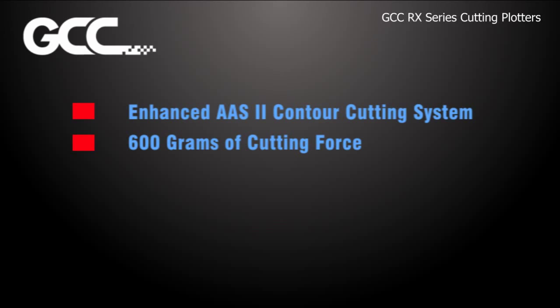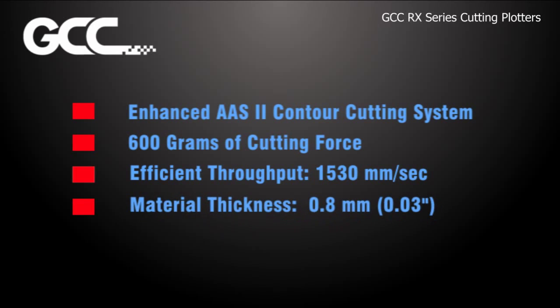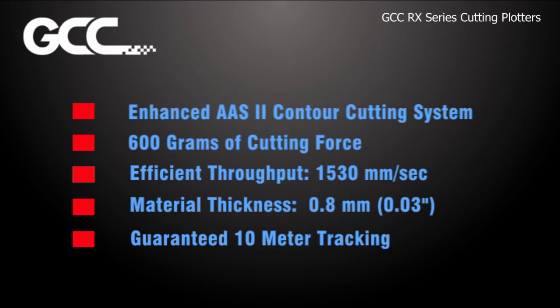Enhanced AAS-2 contour cutting system, 600 grams of cutting force, efficient throughput at 1530 mm per second, 0.8 mm of material thickness, guaranteed 10 meter tracking, and dual port connectivity.